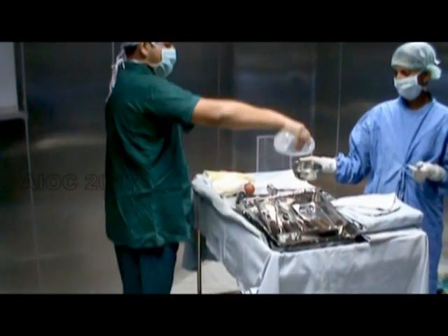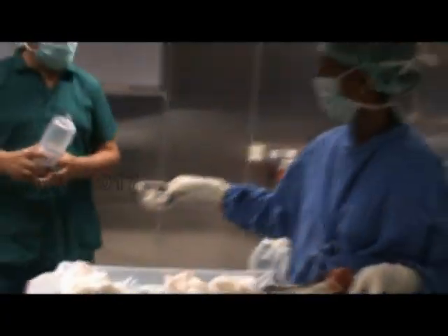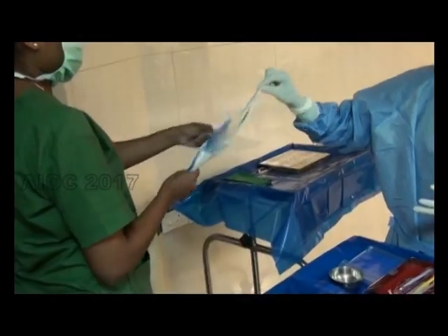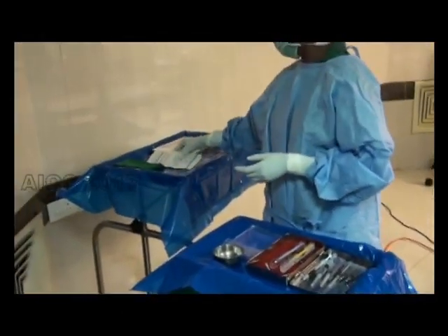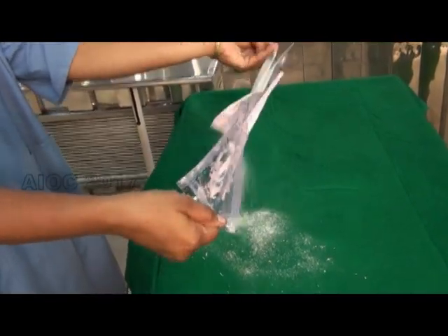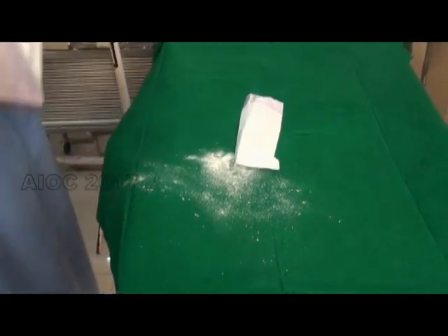Whenever a surgical item is introduced into the surgical field, it should not cross the field — it should be collected outside the field. To demonstrate the need for collecting outside, powder is placed on the pouch and the pouch is opened; you can see the powder dropping onto the surgical field.